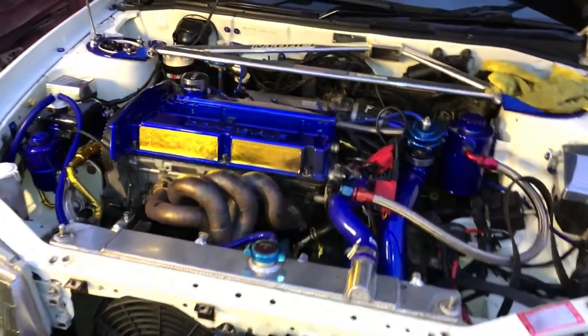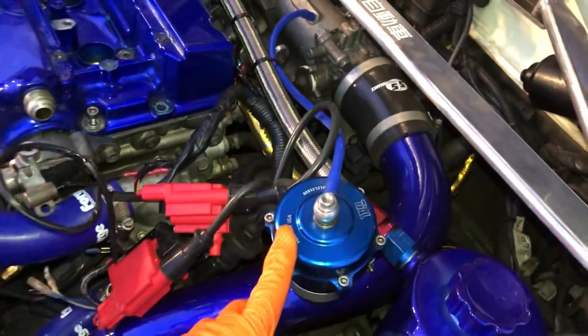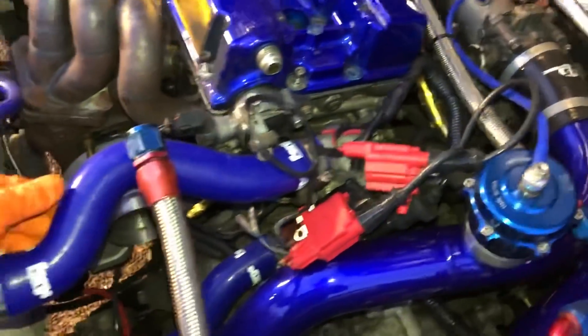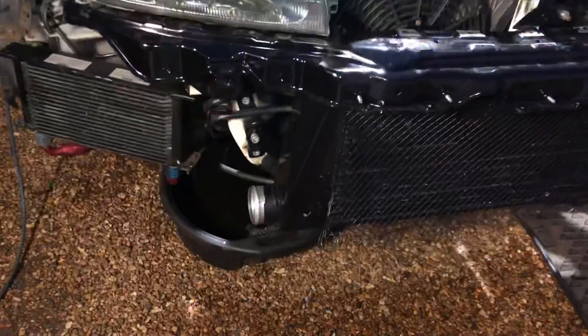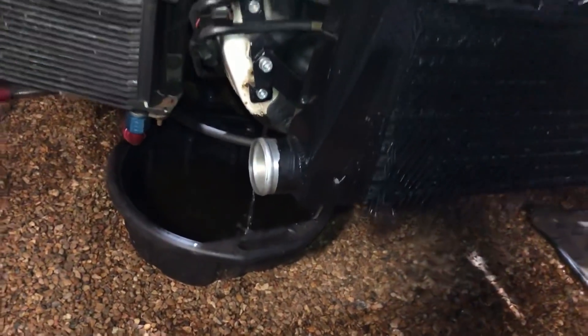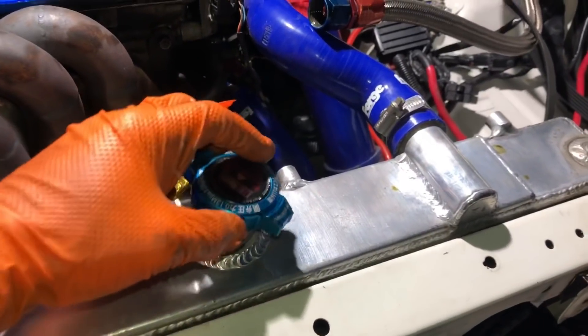We're going to start stripping down the engine bay, taking all the ancillaries off - boost hosing, water hosing. We're going to take this radiator out to make things easier and take all this manifold and turbo setup off. Starting off by draining the water - this radiator is massive so it takes a ton of water, so I've just released the pressure cap off the top.